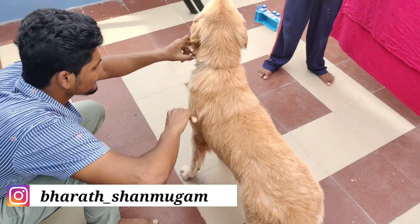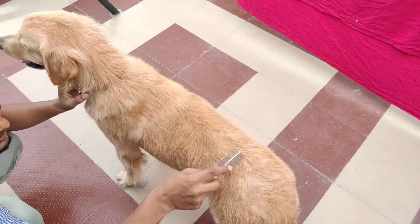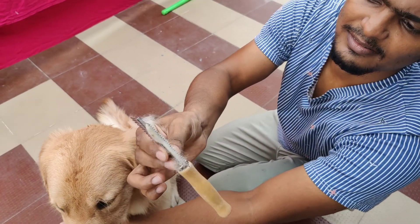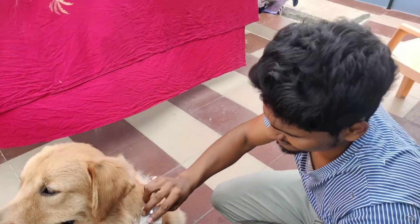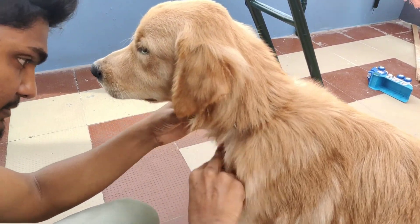Now we are going to go to the water. If you want to go to the water, you will go to the river. If you want to go to the water, you will go. The water will be more than enough.